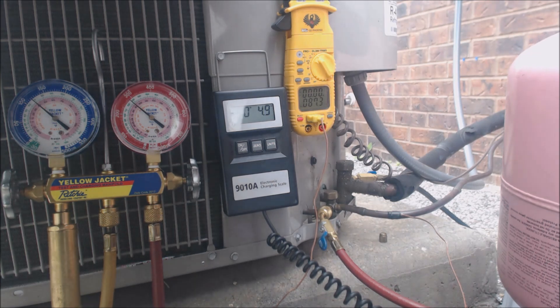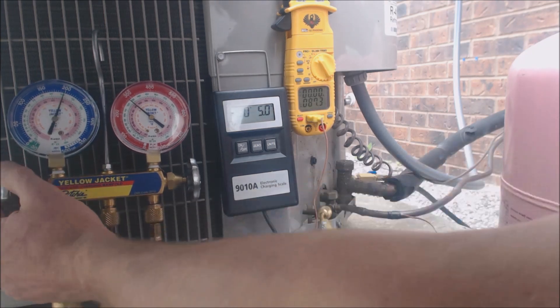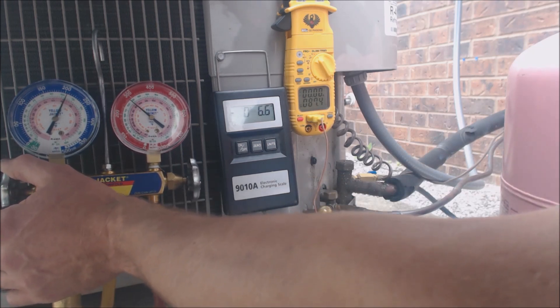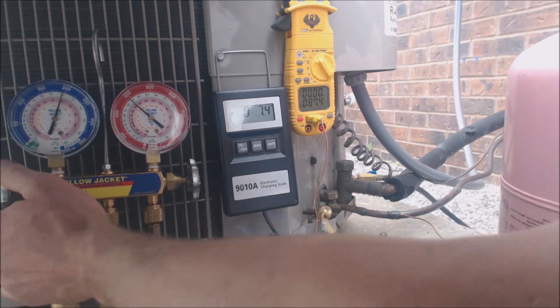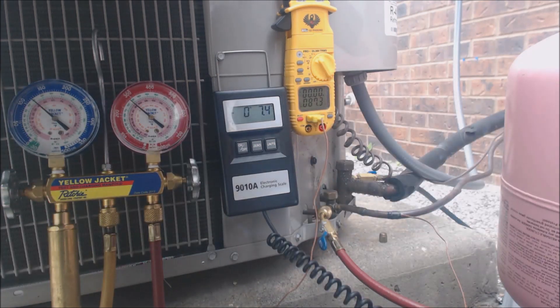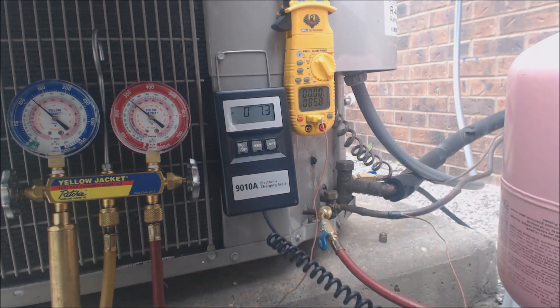So we've increased in some sub-cooling here, but not a whole lot yet. And I am doing this a little fast — normally I don't do it this fast, but we're going to continue to add a little bit more. Because what will happen is you could accidentally overcharge the system if you add too much refrigerant too fast, and you've got to give it a chance for the temperature to go down. But I really do like these liquid vaporizers — they really keep the system safe.